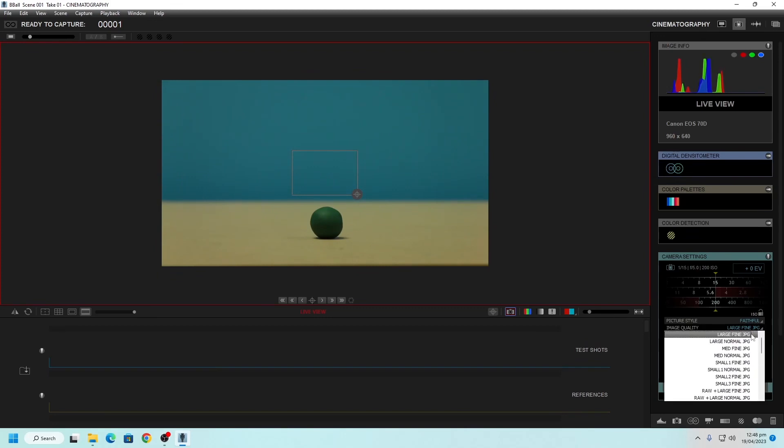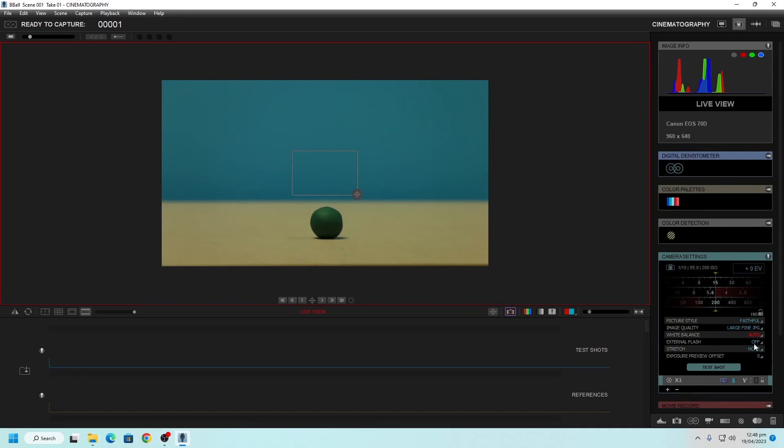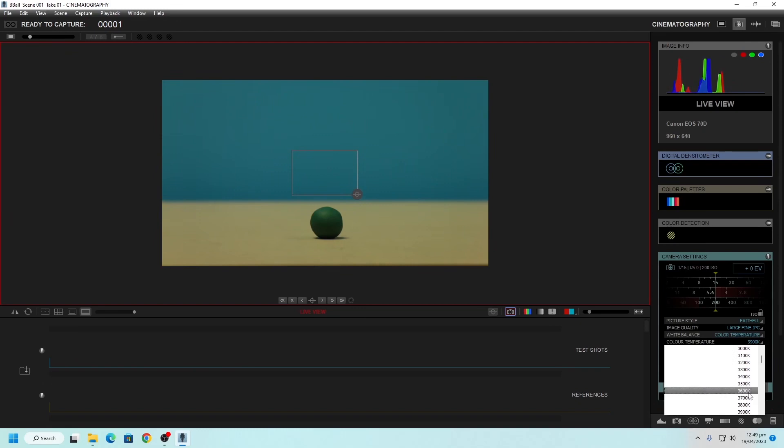When doing more advanced work, you may also wish to save in raw format, but large fine JPEG is good. The white balance is important — we want to make sure this is set to color temperature, because if we get this wrong and use auto or the wrong shade, everything looks really weird compared to the actual lighting in the room. Setting this to color temperature lets us specify the exact color temperature in Kelvins. Adjust this until it looks more like what you're seeing in the room — probably somewhere between about 3900 to 4400K when you are shooting.